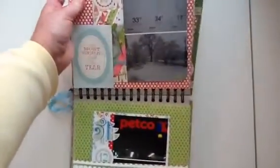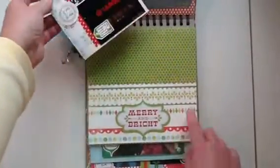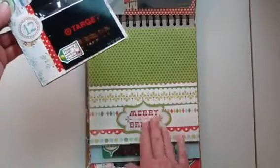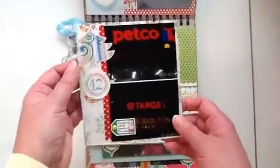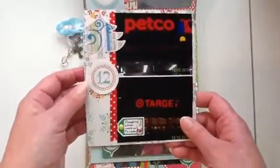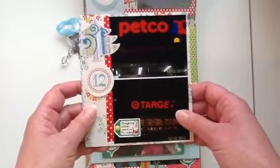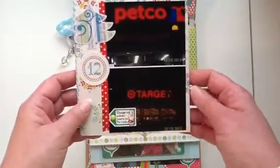On the next page I made a pocket — I took some of the paper, adhered it on three corners, and put a sticker from the Merry and Bright collection. I made a little mini album within a mini album, so it's three days worth in here. This sticker is from Creative Memories. It was a Thursday — I went to Petco and Target after work, and I put a piece of washi underneath. That was day 12.